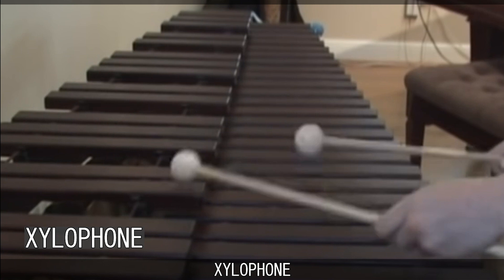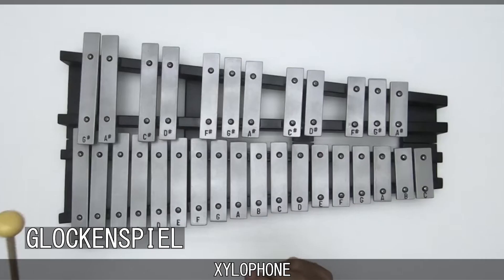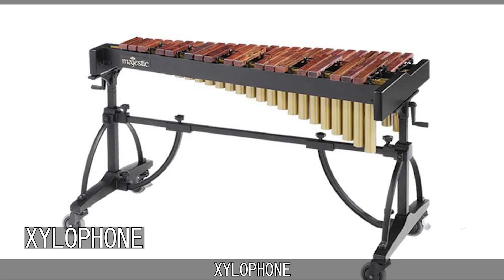The term xylophone is often incorrectly used for any instruments that are similar in appearance. Most commonly, it is confused with the glockenspiel, the marimba, and the vibraphone. Being made of wood is one of the defining features of the xylophone. Were you to have an instrument that looks just like a xylophone but is made of metal, then you'd have a glockenspiel.